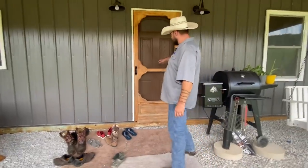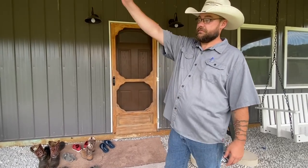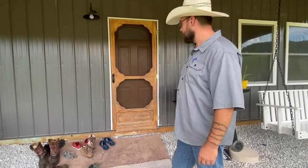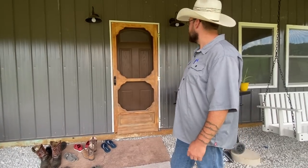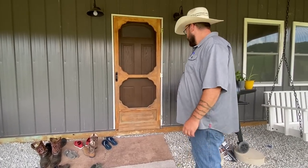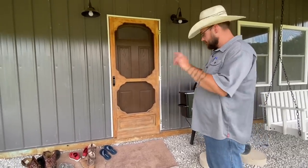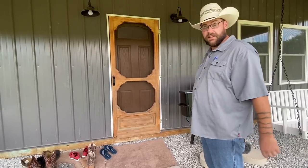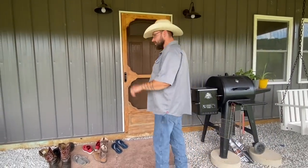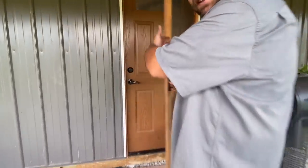This screen door was from my dad's house — the original farmhouse about a thousand feet over the hill, where my dad still lives. It was one of the old screen doors from there. We brought it up here and tried to refinish it some, but still keep the rustic integrity — the rustic flare. So let's go inside.